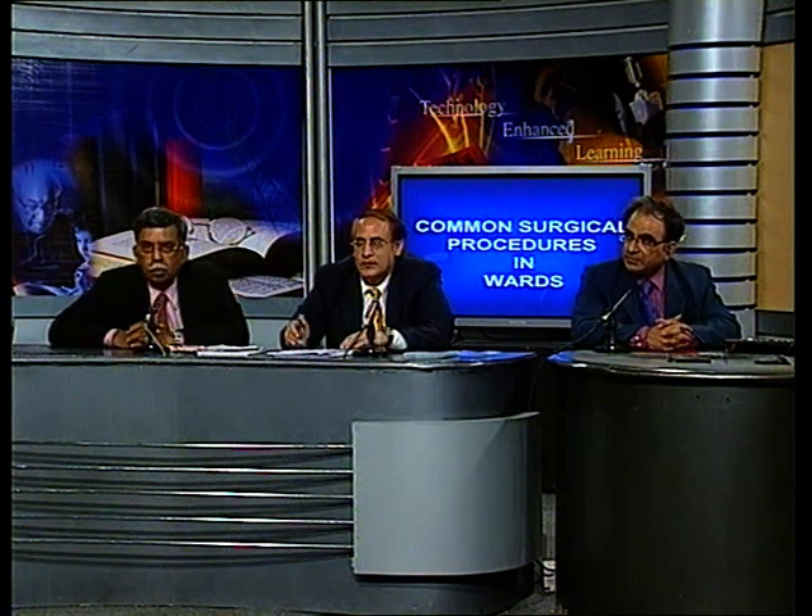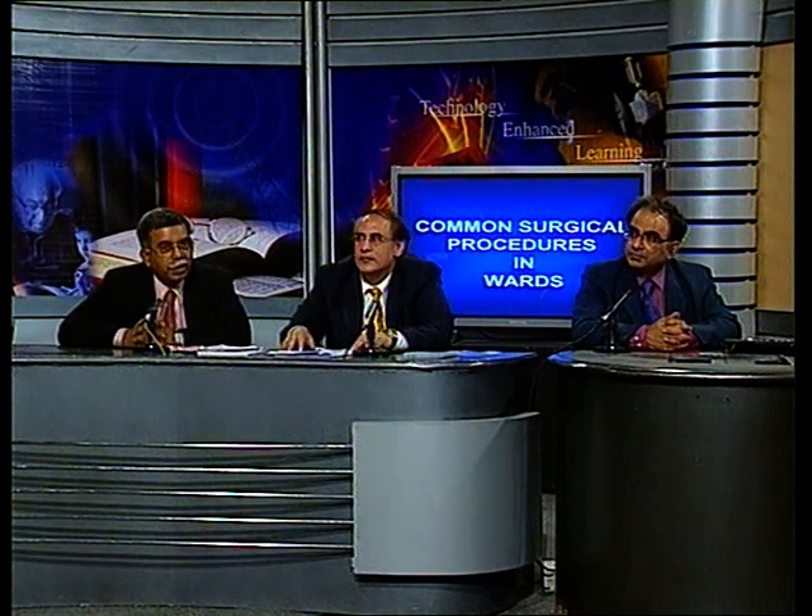I thank Dr. Chintamani for a very exhaustive talk on the common surgical procedures which our residents are doing day in and day out. One or two points I would like to add: while doing catheterization, it is important not only to lubricate the catheter, it is also important to lubricate the urethra.